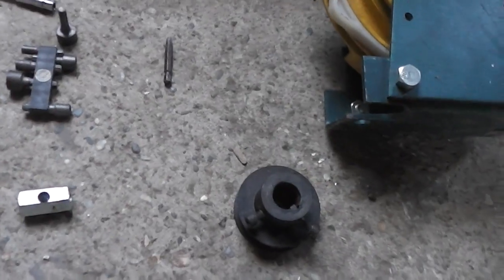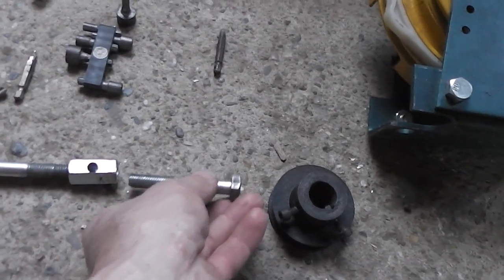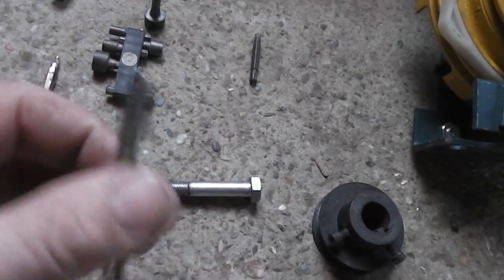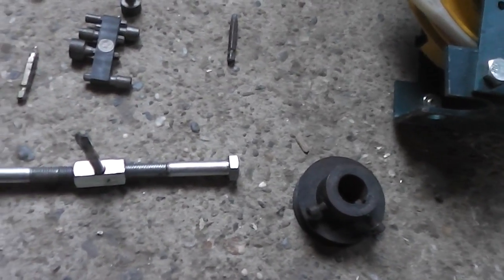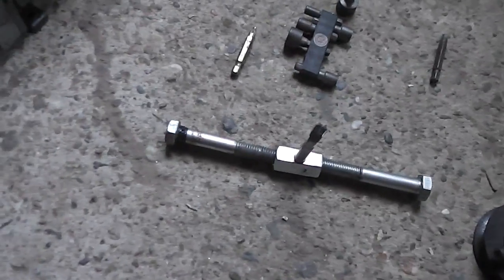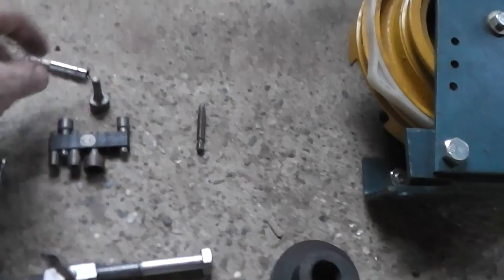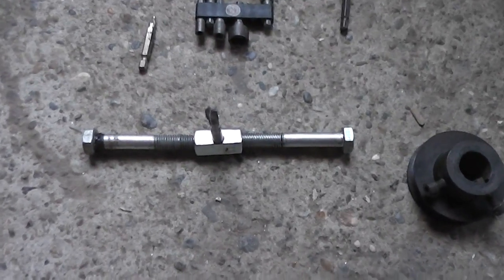Now you screw on one side and on the other side, and then you just take any bit you need — this is the thread bit — simply put it in there, make it tight, and you can start making threads in the hole like these, or unscrew some nuts, screws, or anything else.